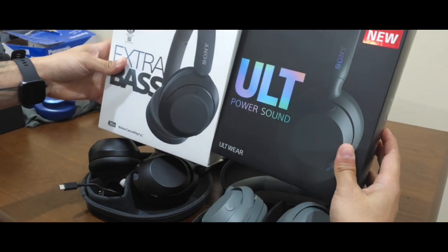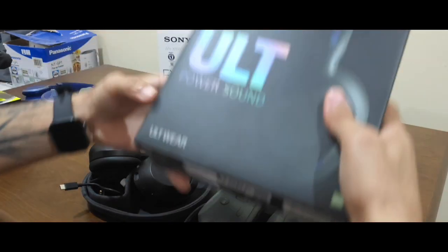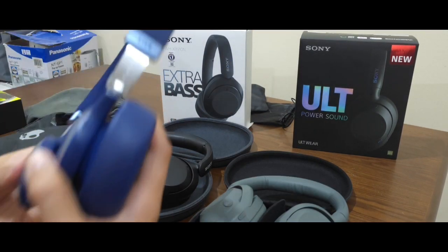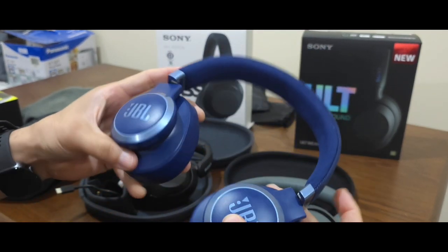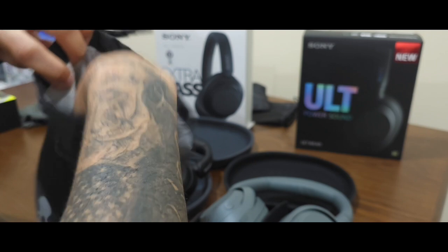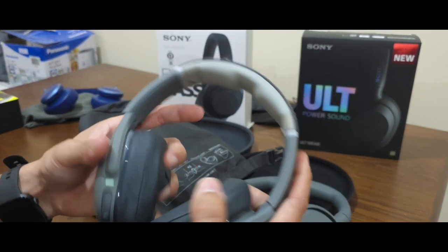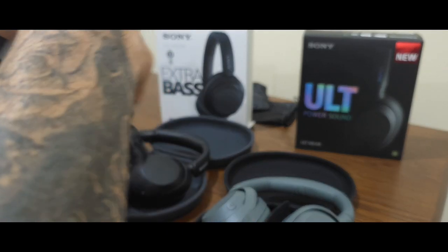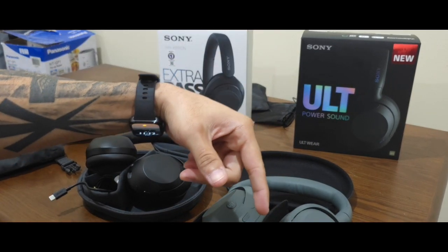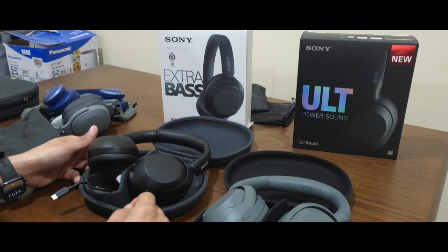These are very good. If you're all about that bass, get these. You on a budget? Get the XB910N. If you don't care about the budget and want the best, get the ULT Wear. I also got the new JBL 770s — these are very slick. If you want me to compare more headphones, just let me know. I also have the Skullcandy Evos and the Skullcandy Crusher ANCs. If you have any questions, leave a comment. Stay tuned for more videos. Once I get back in the states, we got car audio. You already know. This is your boy Mike — peace.